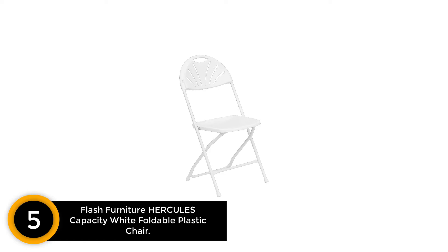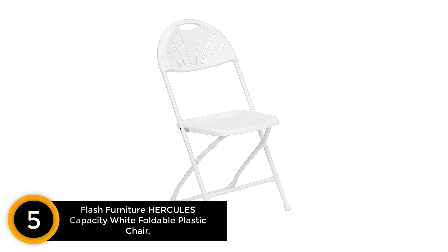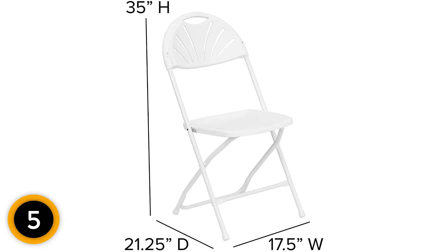Number 5: Flash Furniture Hercules Capacity White Foldable Plastic Chair. This is the folding chair that's suitable for many occasions. With the design of a white plastic fan back, this will up the decoration game of the party to another level. The weight of this chair is only 800 pounds, which is very light to move around.